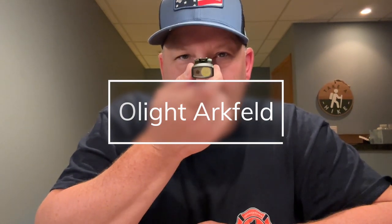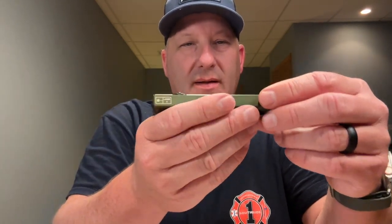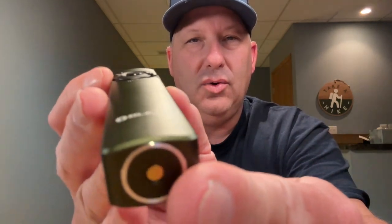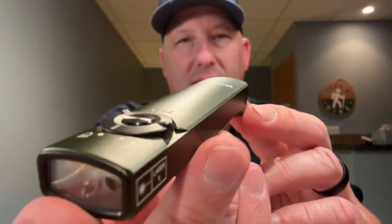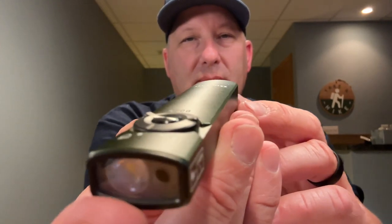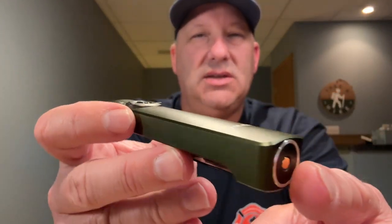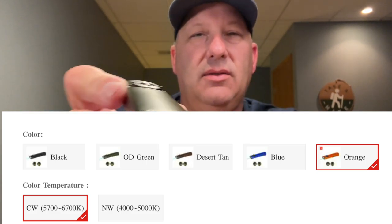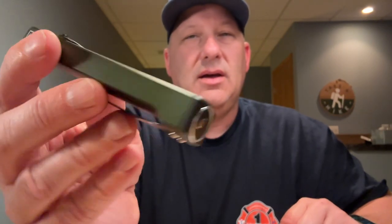It's square — you probably noticed that. It looks kind of weird, kind of different, but it actually feels really good in the hand. It's somewhat small and compact, probably about the size of a stick of gum or a small pocket knife. On the outside, we've got this beautiful O.D. green color. Olight makes this in a whole variety of colors, including safety orange, blue, black, desert tan, and this beautiful O.D. green.